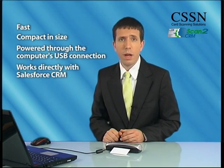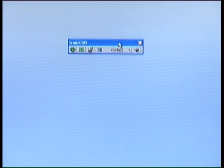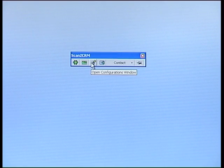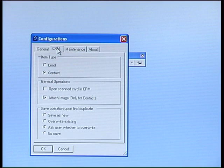When you run Scan2CRM, a small toolbar appears on the screen, which can be moved to any location you want. This menu allows you to control several unique features of this amazing system, such as offline scanning, contact type selection, and much more.